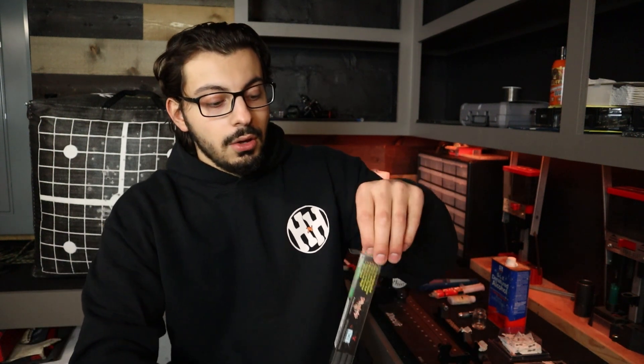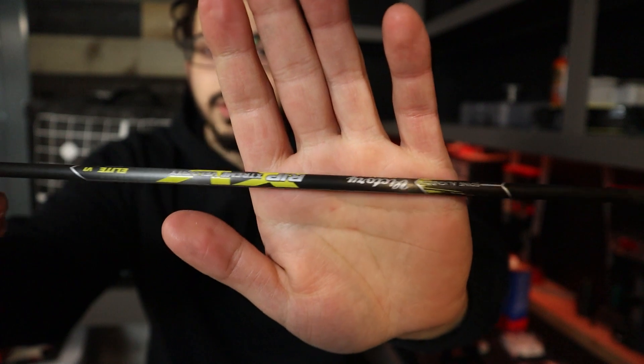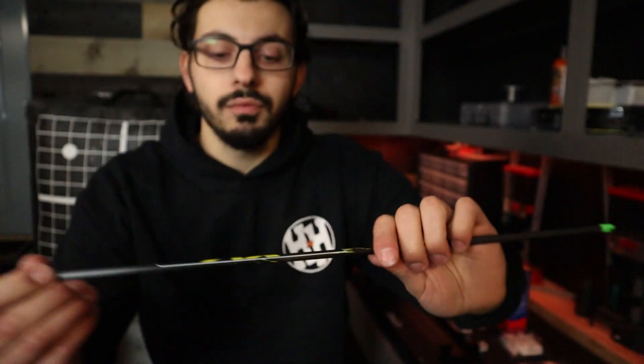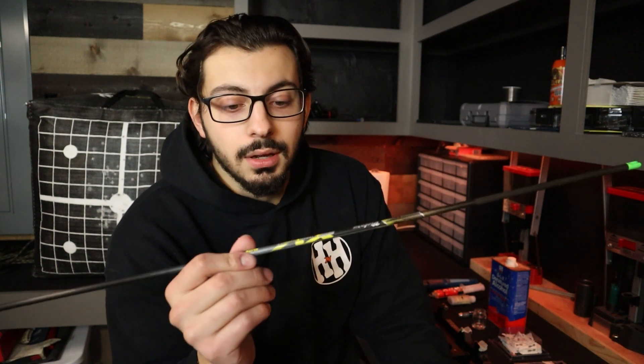That's what I went with for these arrows. This is going to be paired with a 75 pound Matthews Phase 4. They're the Victory R.I.P. XV — Extreme Velocity — R.I.P. meaning that these are 5mm arrows. So I'm taking a little step down away from my 4mm arrows that I usually run, going with the 5s just because of how crazy light these arrows are. When I got the box, I actually thought that it was empty.